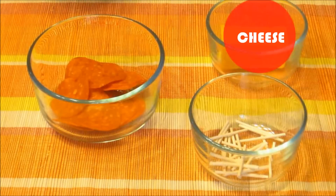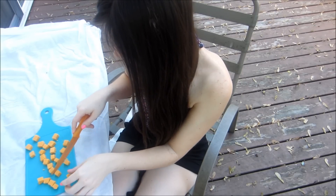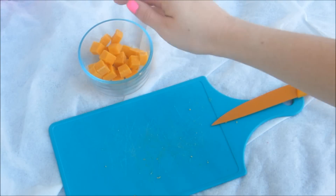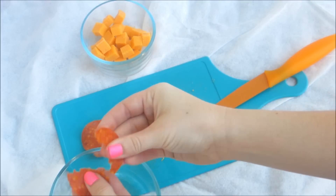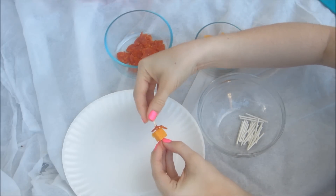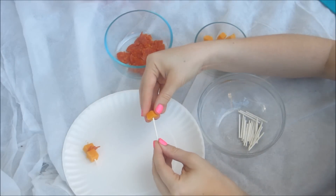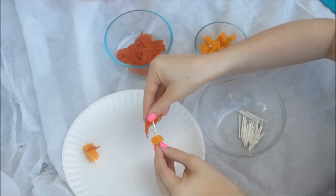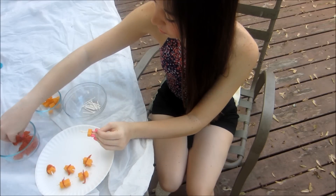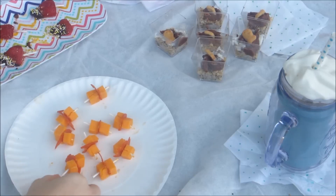So you need some cake pop sticks, pepperoni, and cheese. I'm taking my cheese and cutting that into cubed pieces, then sticking those into my bowl and ripping up some pepperoni slices. Then I'm adding my cake pop stick with a pepperoni and a cheese cube. I feel this is a great snack for like a football party. It's a little bit unhealthy, but you could use reduced-fat cheese or a different kind of pepperoni, or skip the pepperoni altogether.